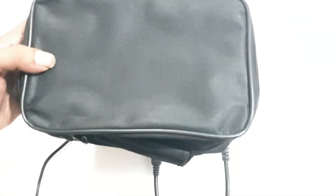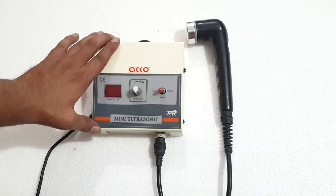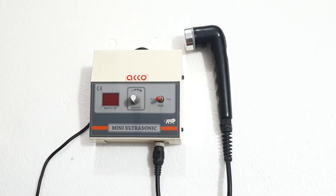It comes with a carry bag, gel bottle, handle and wire, and a machine. Let's start the demo now.